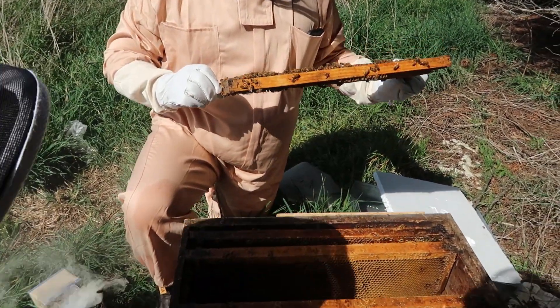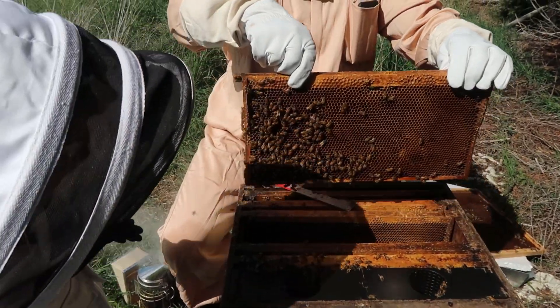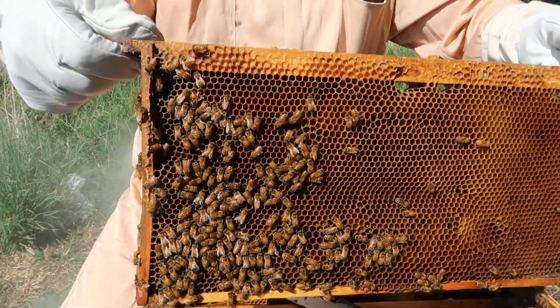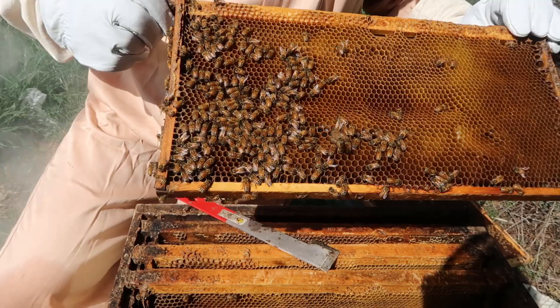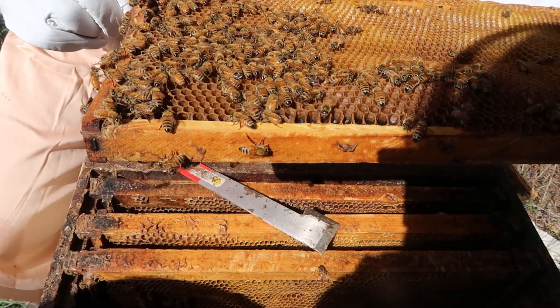Nothing. They're certainly a bit busier on that frame. Are they actually doing anything? No nectar or anything. Wow, look at all of those bees - it feels a bit heavier. Or is it just because there's that many bees on there? Might just be the bees - I think it's just the bees.